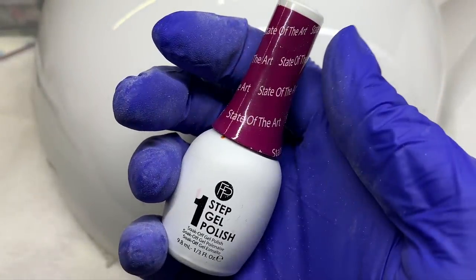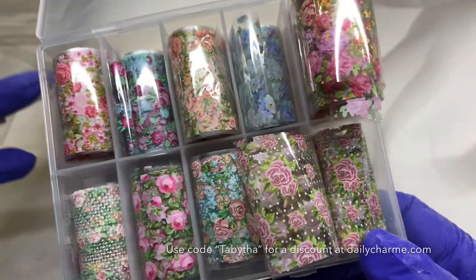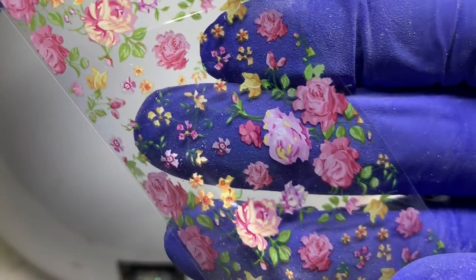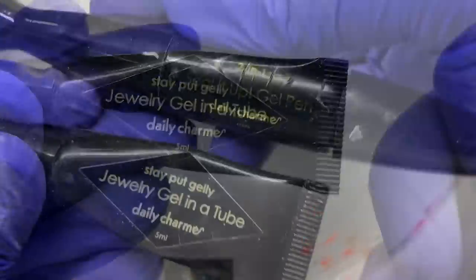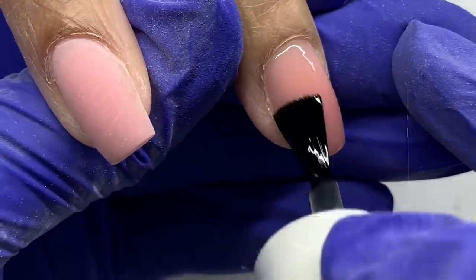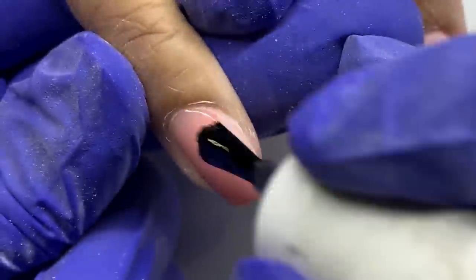I'll be using three products at different stages in the process. I'm using this color of the One Step Gel Polish from Finger Paints, these floral foils from Daily Charm — don't forget to use code TABATHA for 10% off — and the Stay Put Jelly Jewelry Gel in a tube and the Seal It Up Gel Pen, all from Daily Charm. You can use code TABATHA for 10% off all of those items as well.